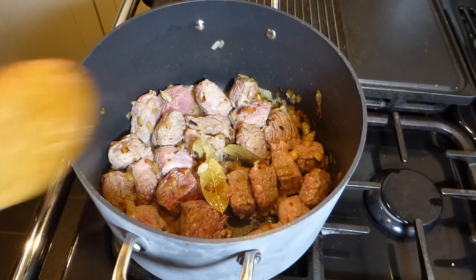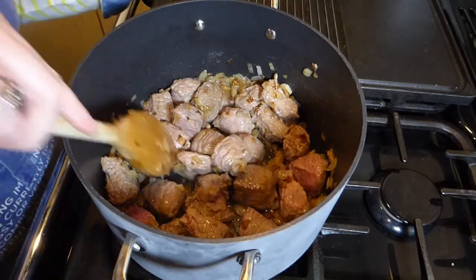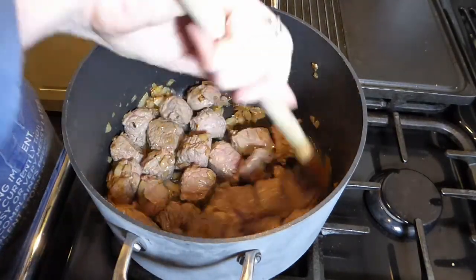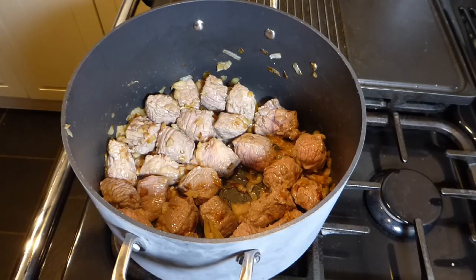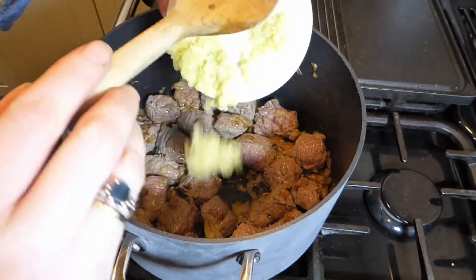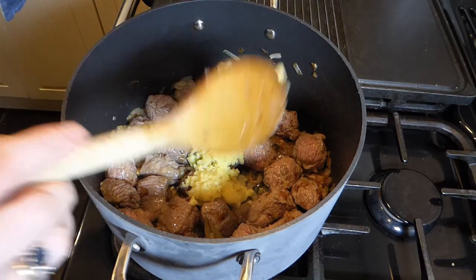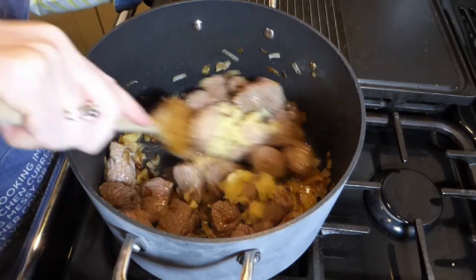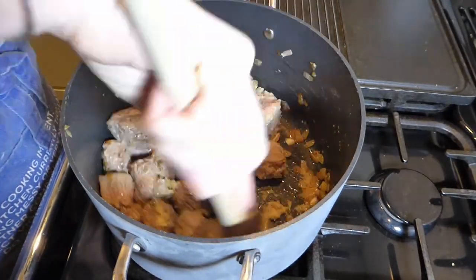Once the beef is at the stage where everything's sealed, we need to start adding some more spices. I'm adding some minced garlic and ginger — about an inch and a half of ginger and five big fat cloves of garlic. I use one of those little grating plates. You can also blitz it in the food processor — the important thing is that they're in a really pulverised state. Move that around with the meat and onions and make sure everything is coated.